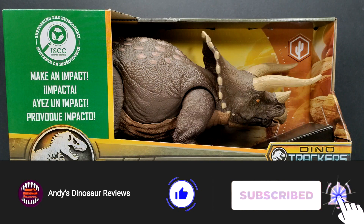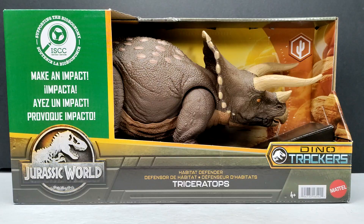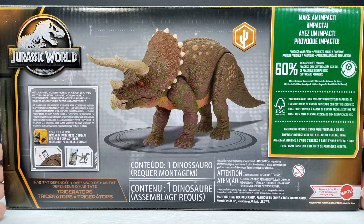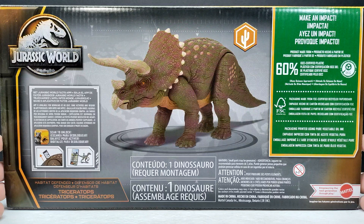The packaging looks pretty nice — your standard setup with a nice open area for the Triceratops. You can see the Dino Trackers label right there and the Habitat Defender Triceratops name down there. It looks awesome. I would definitely say it's the best Triceratops we've had from Mattel so far. Turning the figure around, you can see it's actually made from recycled plastic, which is pretty cool — Mattel doing their part to go a little green.